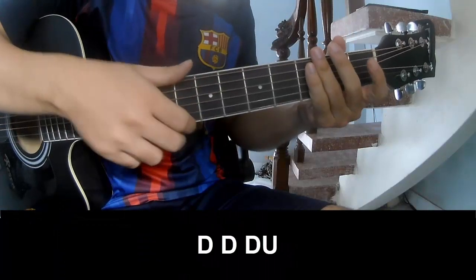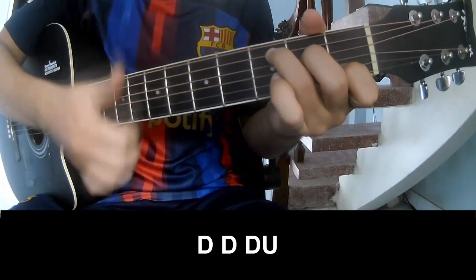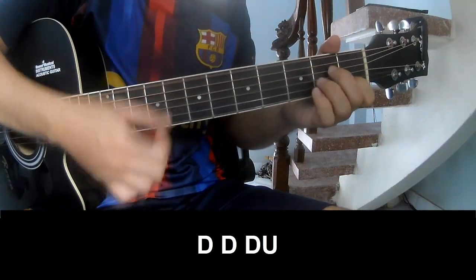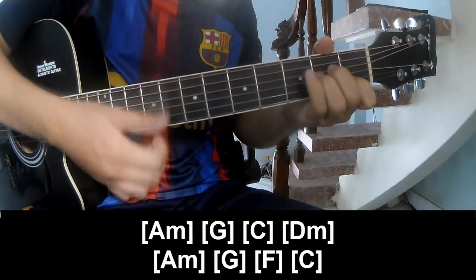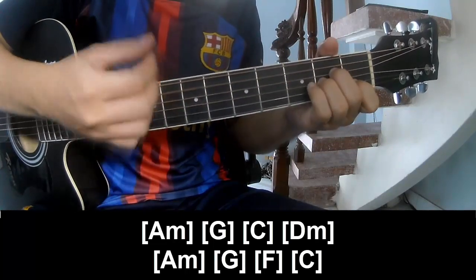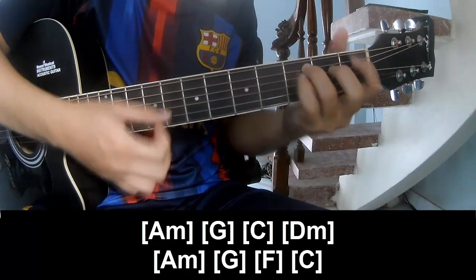The first and third chords, so play along: Am, G, C, Dm, Am, Gm, and C.